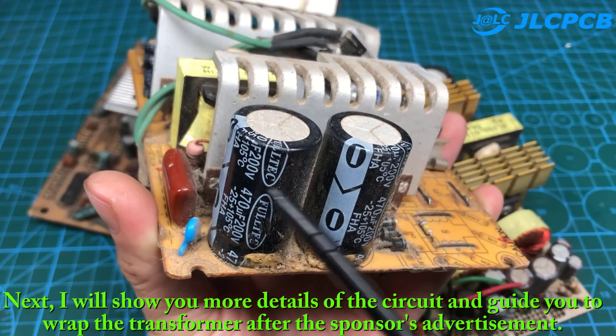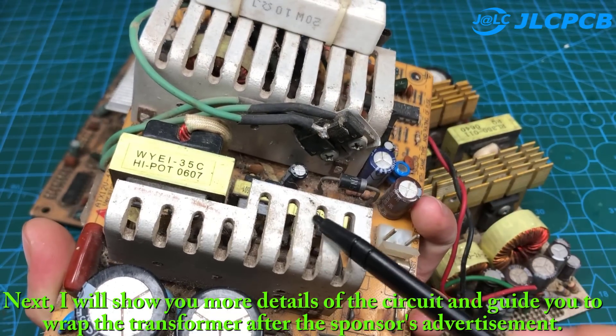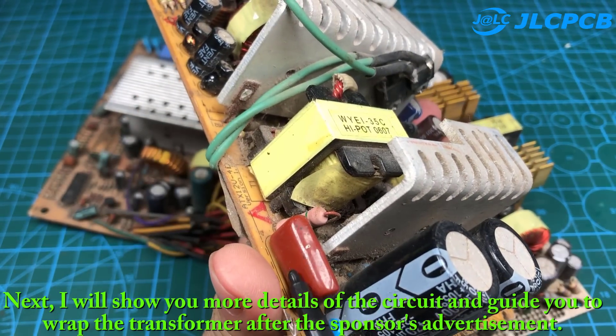Next, I will show you more details of the circuit and guide you to wrap the transformer after the sponsor's advertisement.